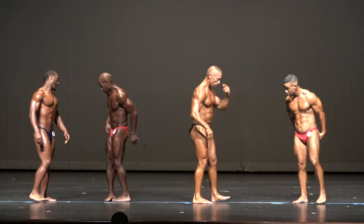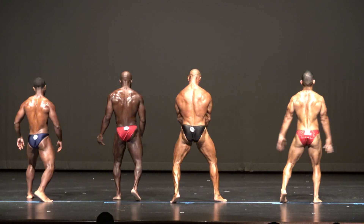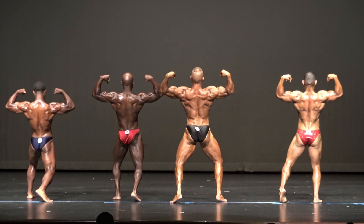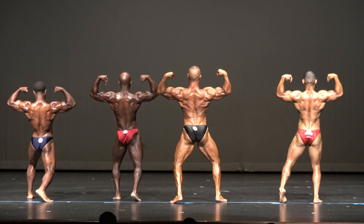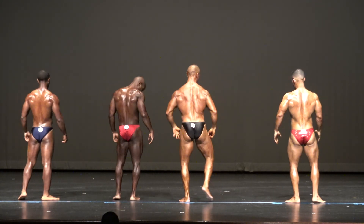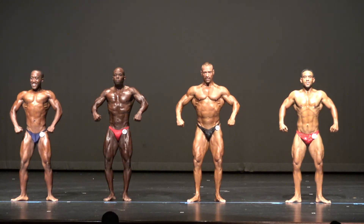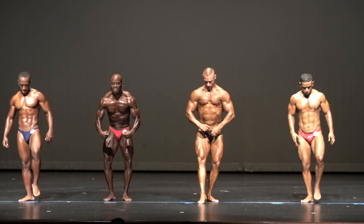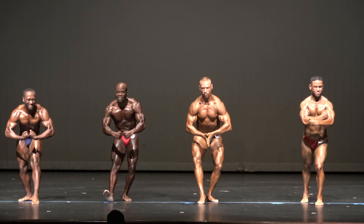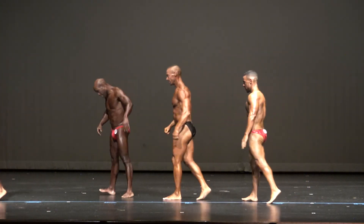Face in the rear. And let's get a rear double biceps. Face to the front. All right, relax. Thank you, gentlemen. Thank you. You're welcome. Thank you. You're welcome.